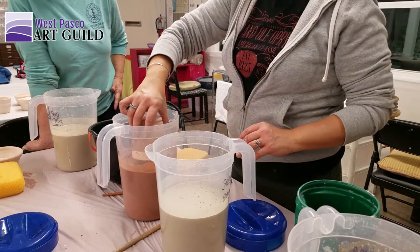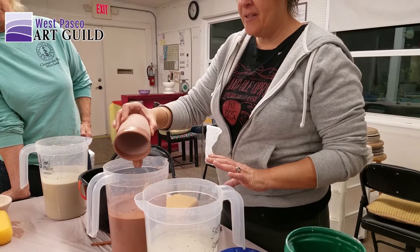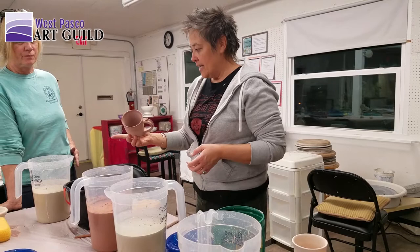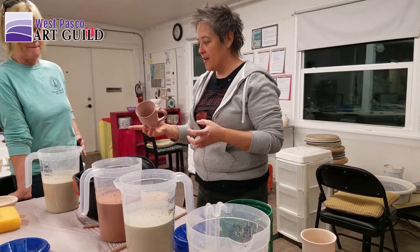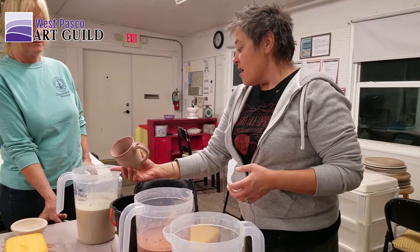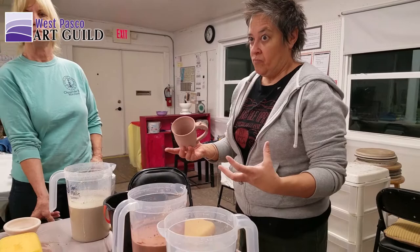I could go in here straight or on a smidge of an angle. I'm not spending a lot of time in there — I'm dipping and getting out. The longer you leave it on there, the thicker your glaze is going to be. Variegated slate looks one way when it's thinner — thinner is the winner.